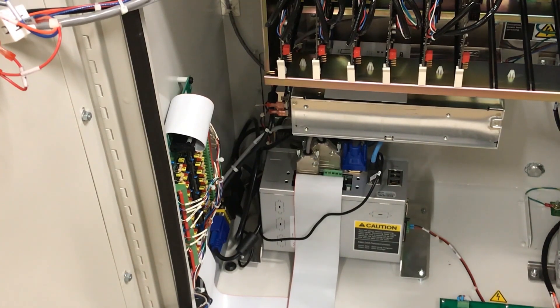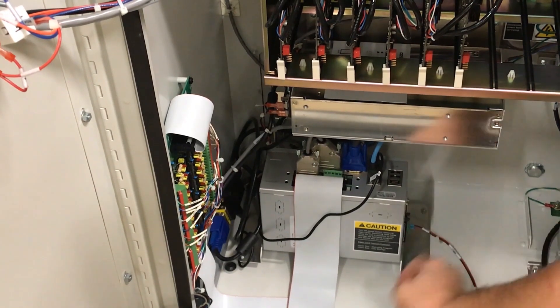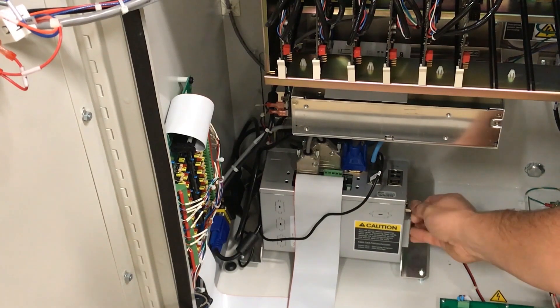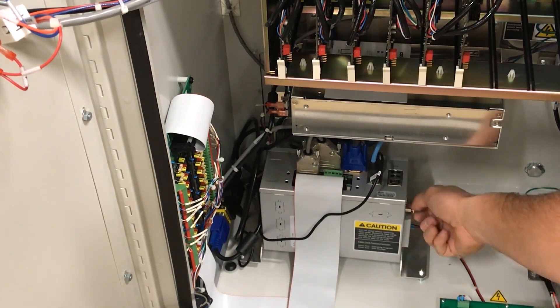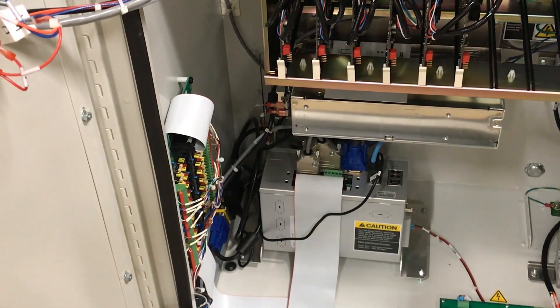Next, you will need to get a blank disk and place it in slot 2. We are completing a data backup on an Eye Control 2. However, the process is the same on a generation one Eye Control. The cards are either in the back of the screen or in a card reader located on the door.